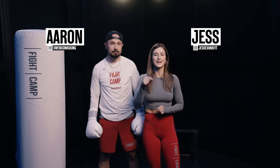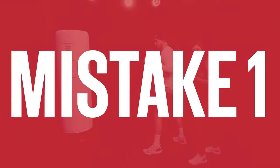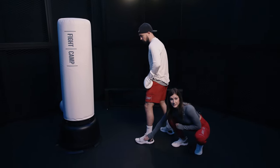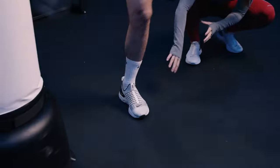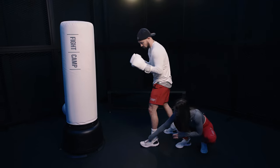Five common mistakes people make when throwing the round kick. Starting number one, we like to start from the ground up. The major importance is your foot. A lot of people don't lift on the ball of their foot when they're throwing the round kick. See how he was flat-footed? He wasn't able to get a full pivot in his knee or in his hips because he's not lifted.